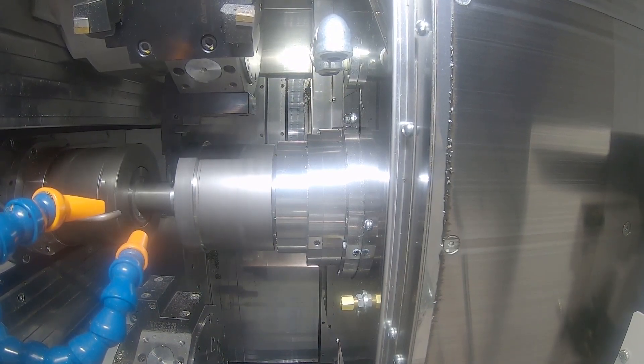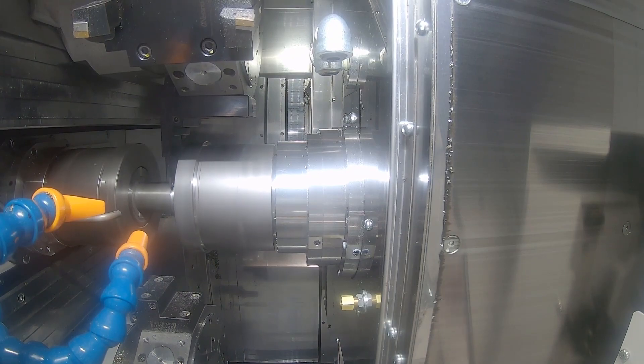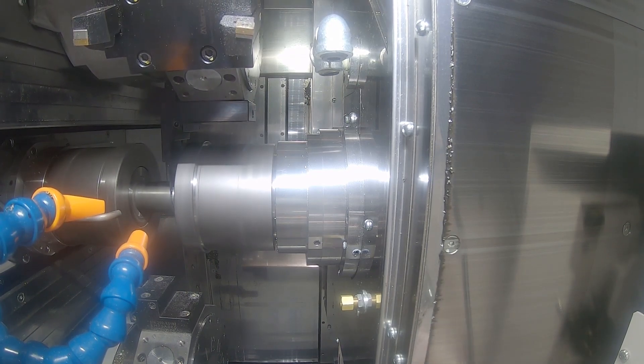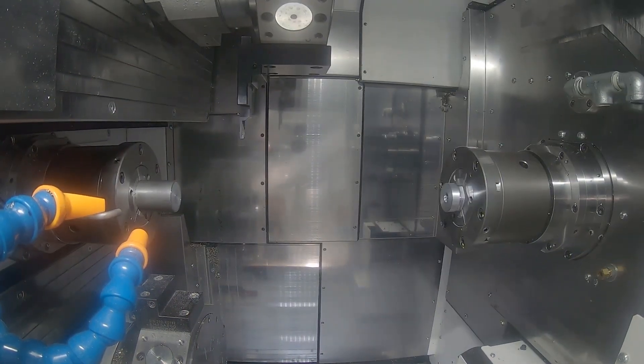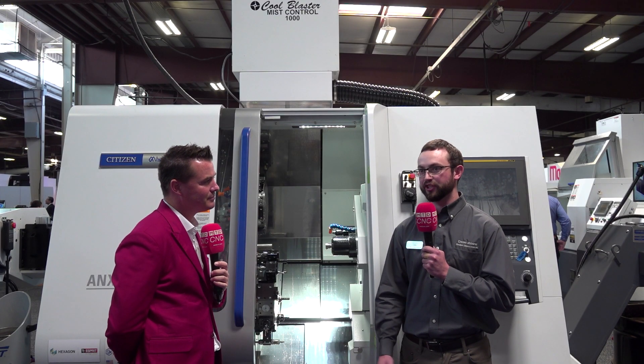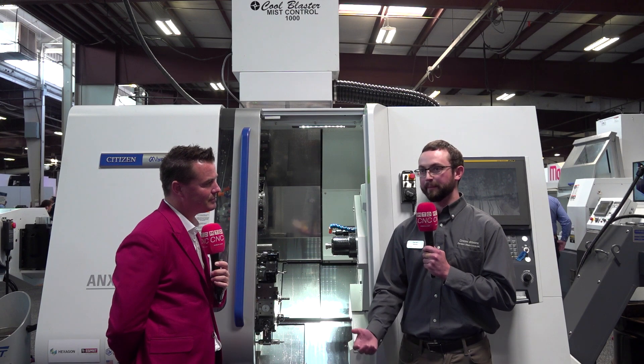A lot of times with low frequency vibration — and why it was actually created — is that normally on the Miyano line with our box ways, we can actually push the machine hard enough to hit the chip breaker on the tooling, so we don't even need LFV. But there are some customers cutting things like oxygen-free copper where you can try to use high pressure and just fight it all day without breaking the chip. The LFV technology steps in: when you can't use high pressure to break the chip, the low frequency vibration makes a wave and forces the chip to break.